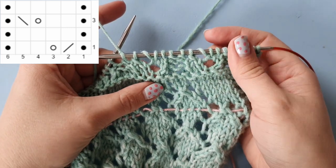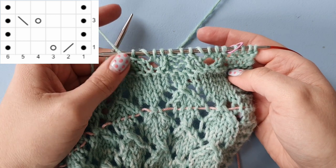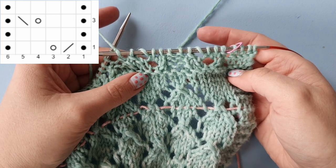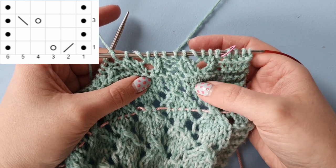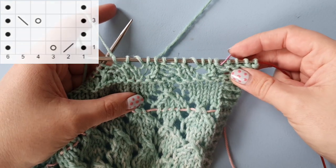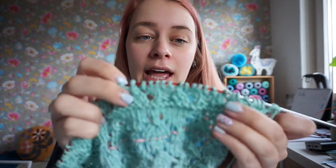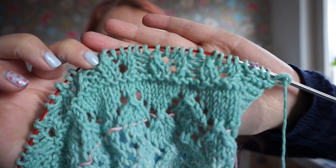Go ahead and finish this row. The fourth row, which is the wrong side row, is the same as row two — so if you need it, be sure to watch the video again for row two. That's the end of our sixth lace pattern, pattern F.